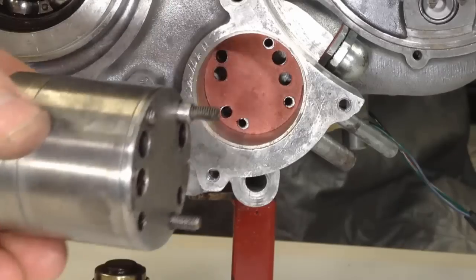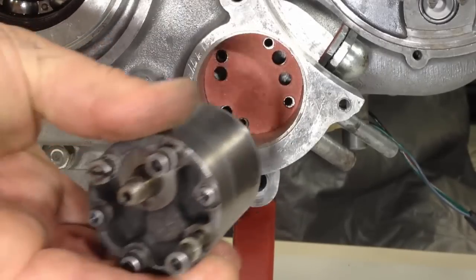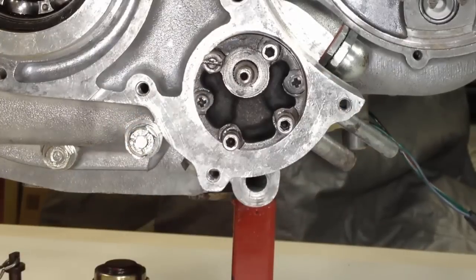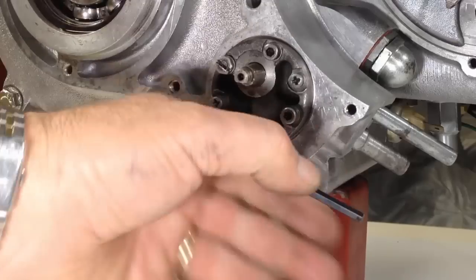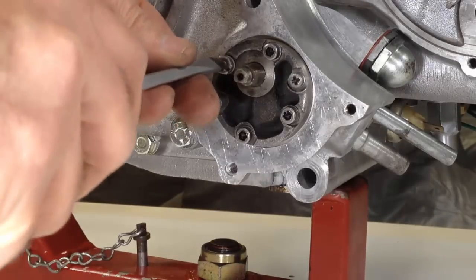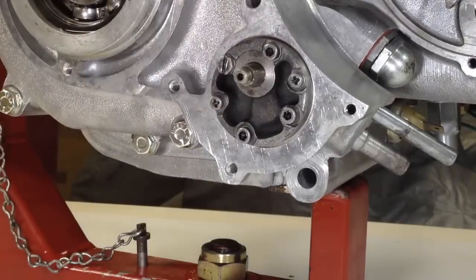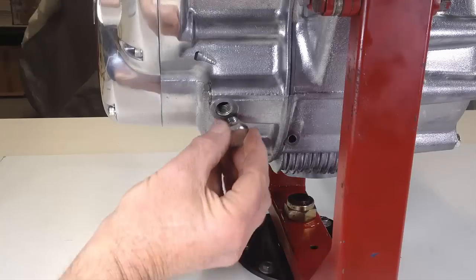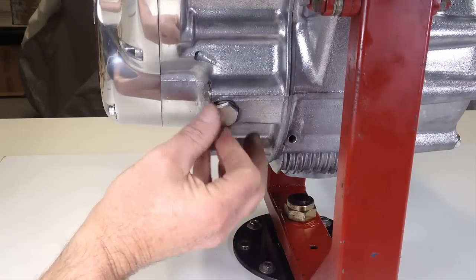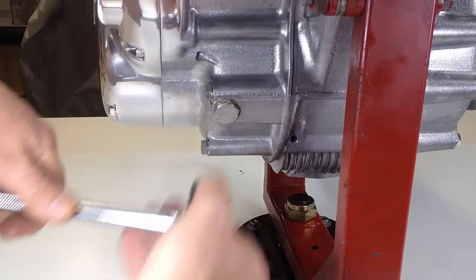The oil pump has been thoroughly cleaned and checked for wear. One of the screws that secures the pump passes through a hollow dowel that locates the pump in the correct position. A new gasket is fitted and the pump is slid into place; the screws are tightened to achieve an oil-tight fit. Next, the timing plug is fitted — it seals a hole that allows access to timing marks drilled into the crankshaft, enabling valve and ignition timing to be checked for accuracy.